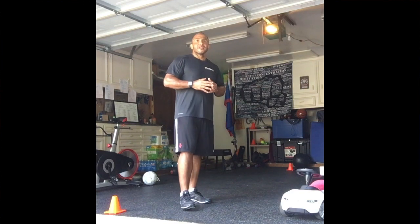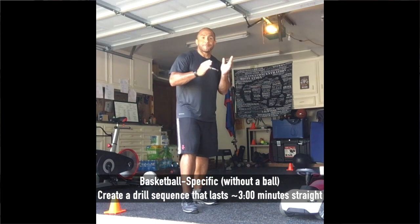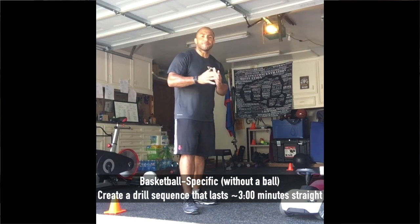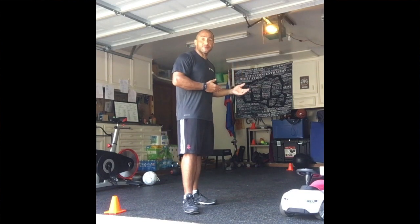This drill should be timed — it's a conditioning test. See where you're at. I'm going to demo it. You're more explosive than me, you're faster than me, you're a better athlete than me. You should be completing this particular test, this conditioning drill, in less time. It's a good max effort drill that you're trying to complete in the least amount of time possible, and then you're going to continue to repeat it — and that is what conditioning is all about.